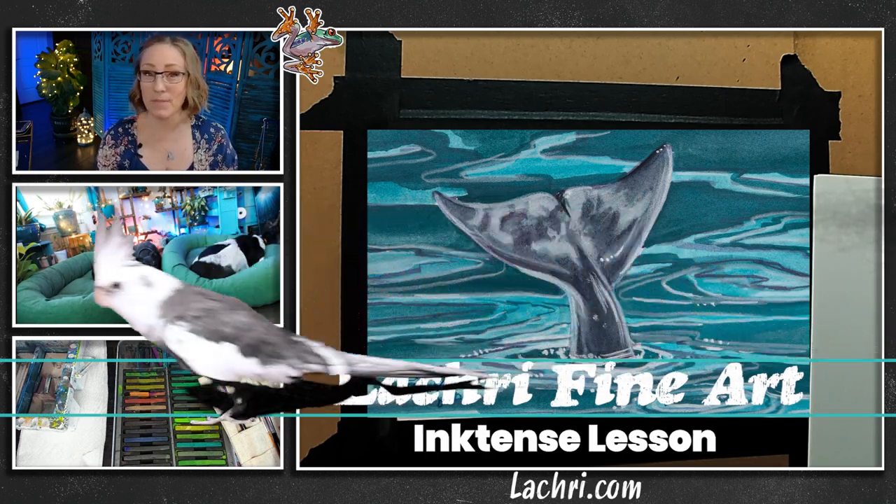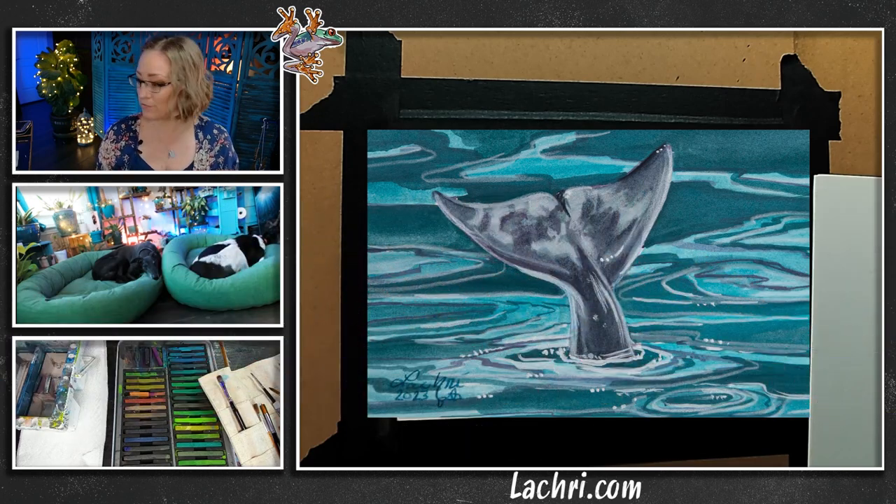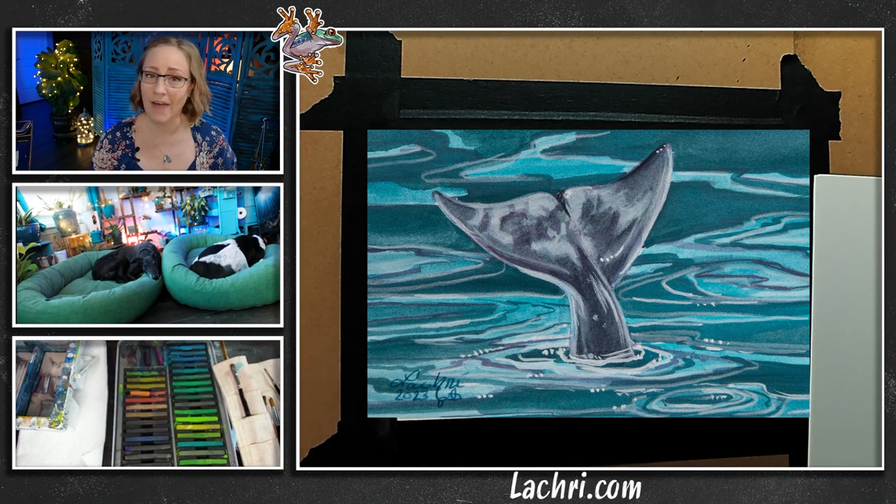I'm going to be working in Ink Tense. I'm going to be painting a dolphin tail. You can get this reference photo over at my website, laucree.com. This is a five by seven.